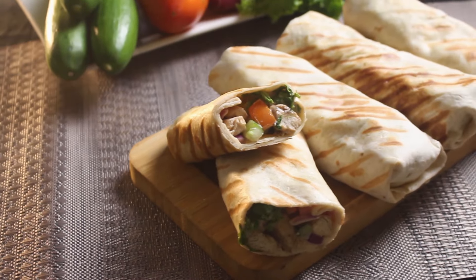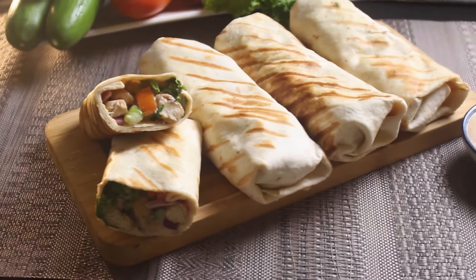Hey food lovers, welcome back to Lemon Coon. Today we are diving into the most delicious and versatile dish out there, chicken wrap. There are tons of wrap recipes out there, but trust me, this one is the best. So let's jump right in.